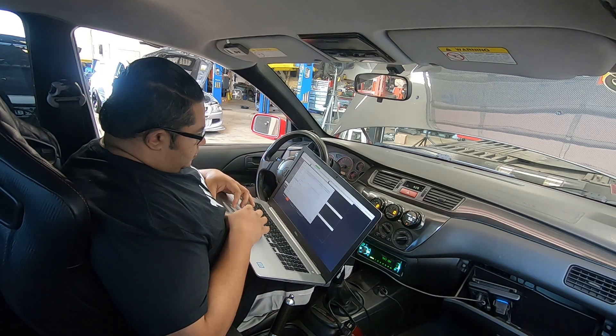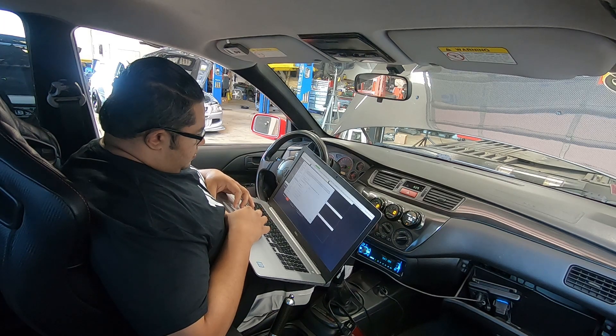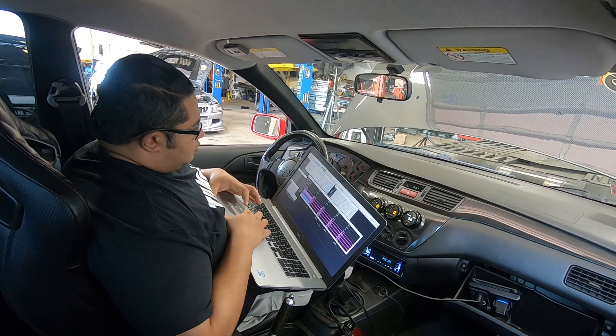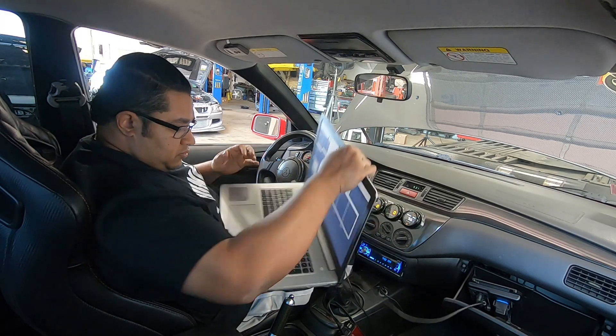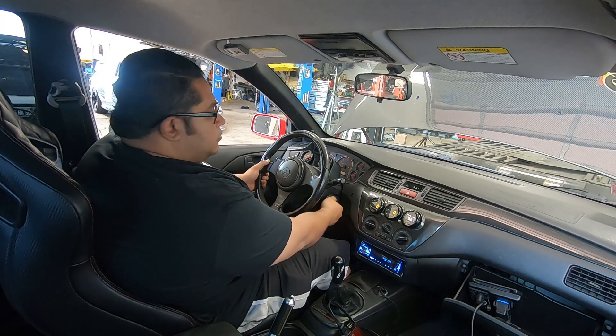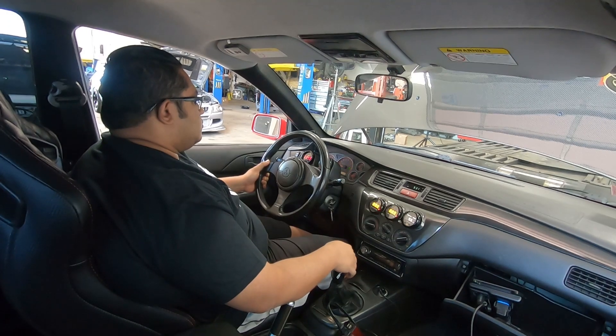He pulled the plugs yesterday and they looked great, except he did mention that he thought it was running a little rich. It should be - remember, I just put in a base map so you can drive around.